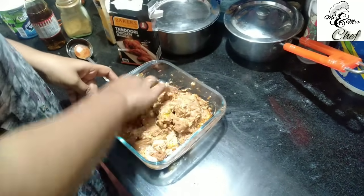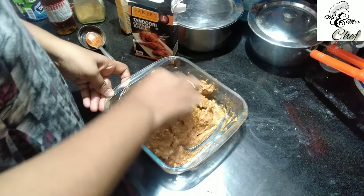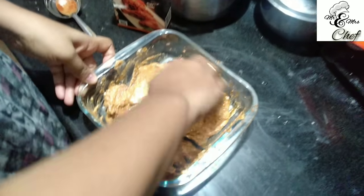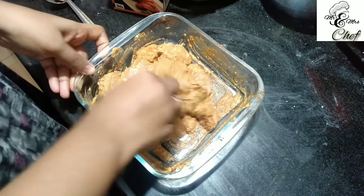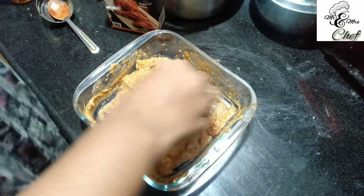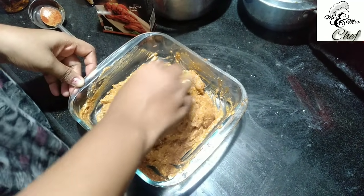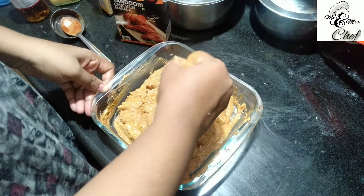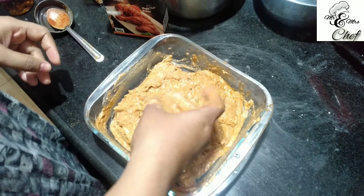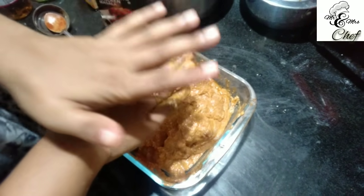We want to mix it well. We have to mix it well with the chicken. We use the marinade with the red color. We use the mayonnaise in the marinade. Here we use the marinade and put it in the refrigerator.